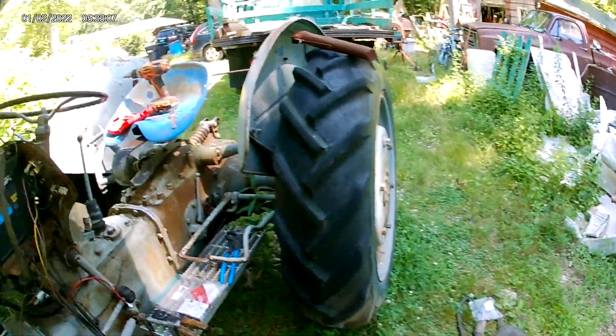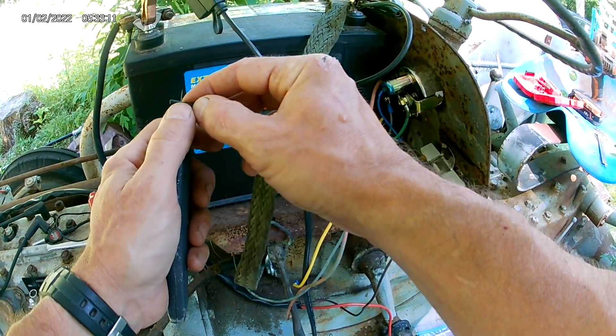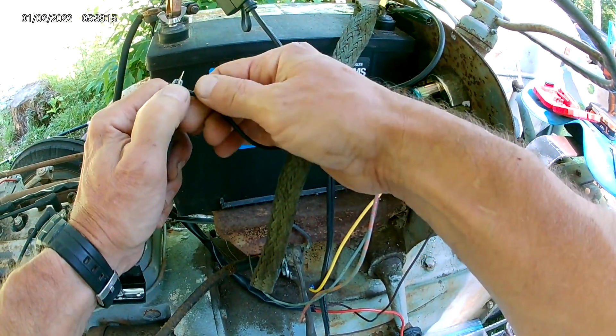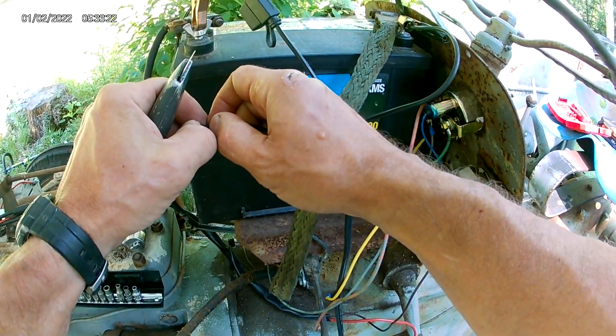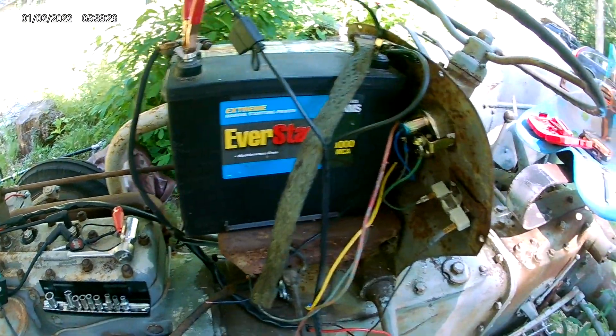I need a blade. I don't like this color scheme — I now have black as a hot wire. I prefer, and I know some people disagree, I prefer all the hots — all the direct battery leads to be red. That way, if you see a red terminal anywhere, you know it's a hot battery lead.